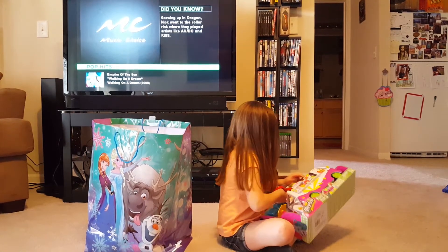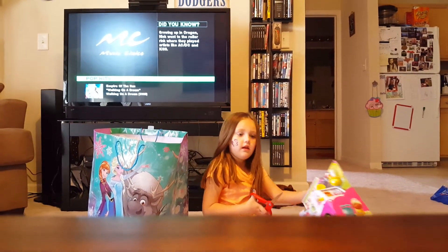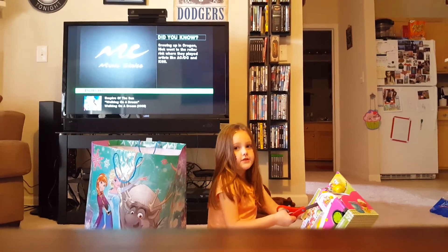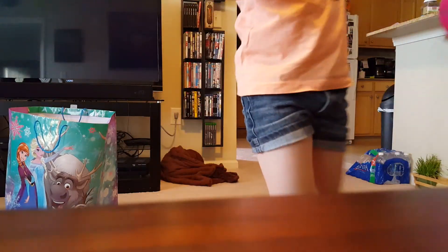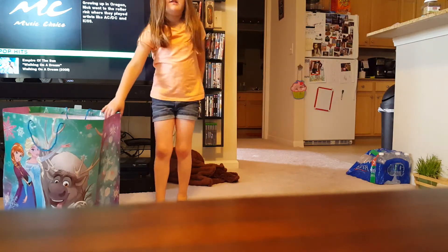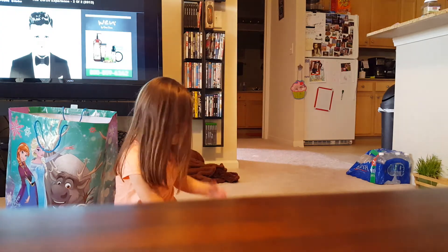Hey, do you need some help? Yeah. Let's get this thing open. I need some help from my mama to get this thing open. I'm just going to count — we're just going to count how many shop kits I got.